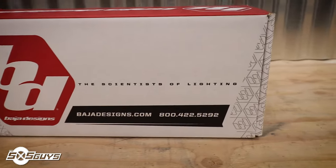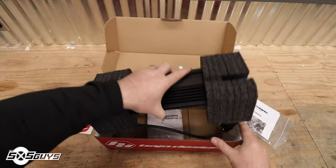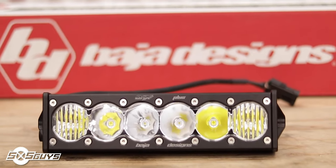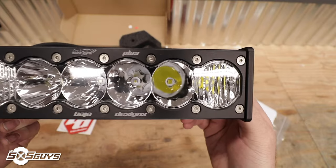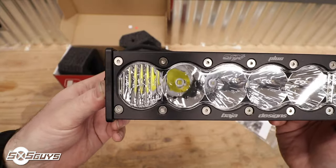Welcome back to the Side by Side Guys. Today we're taking our first look at the Baja Designs lighting package we're going to be installing on Ian's X3 RC. This lighting package consists of a 10-inch Onyx 6 Plus light bar that's going to be mounted to his shock towers, and a 30-inch RTL light for the rear for safe driving at night and in the dust. The Baja Designs Onyx 6 Plus light bar is comprised of six onboard LED chips putting out over 9,000 lumens on low and over 12,000 lumens on high.